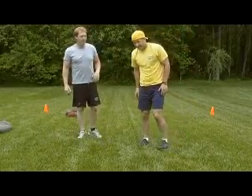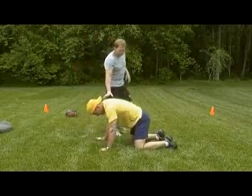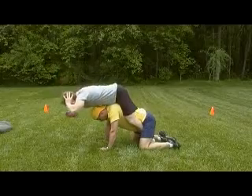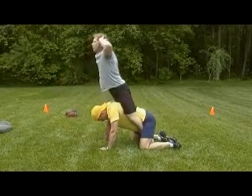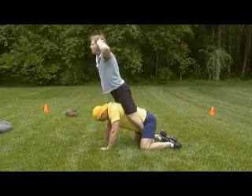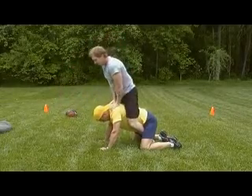Next exercise, we've got a back extension exercise in a double-great position. One partner's on all fours, the other partner's hooking his feet in. Good back extension, hands lightly behind the ears — some good lower back work that you can do with relatively no equipment.